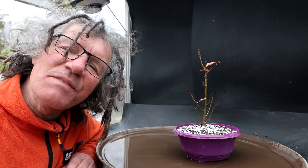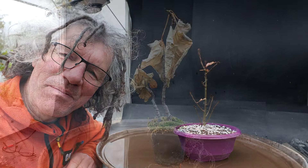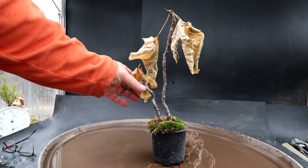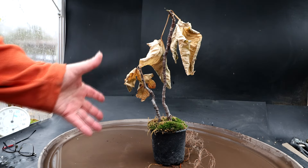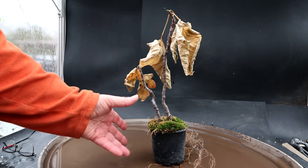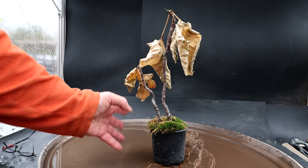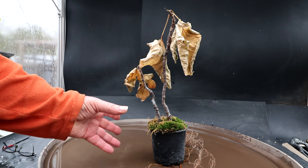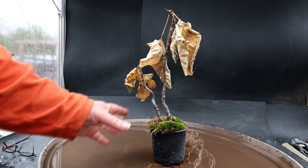The next tree I'll be working on is my ficus carica — it's a hardy fig, the kind that gets edible fruit on it. I've been growing this for several years. The smaller tree here is a cutting off the larger tree. I've been growing it in this pot for way too long — probably six or seven years. It's one of those I've just put in the corner and never really got to, so today I'm going to repot it and try to get it on track as a bonsai.